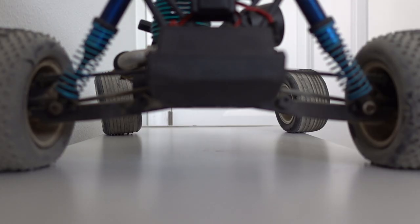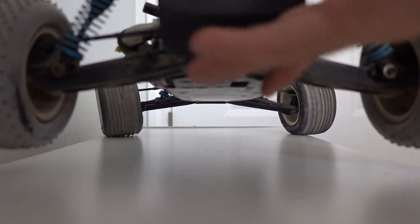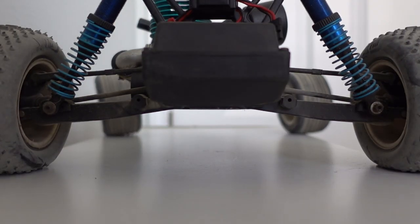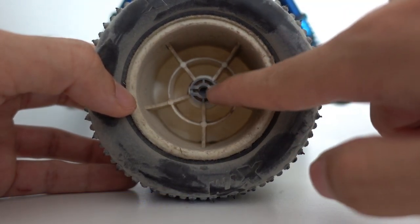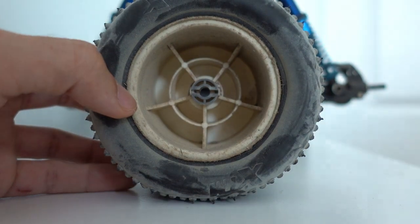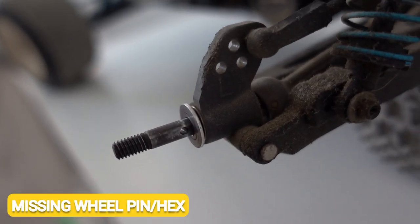If your drive shafts are all good, this is what should happen to your wheels that power the car: if I move the right one, the left one moves; if I move the left one, the right one moves. So if you spin one wheel and the other side doesn't move, take them off and inspect what's going on inside. If you have a hex, make sure the hex is not stripped, and if you have a pin, make sure the pin slot is not stripped.